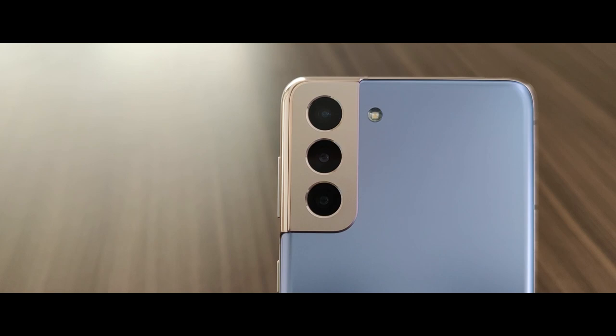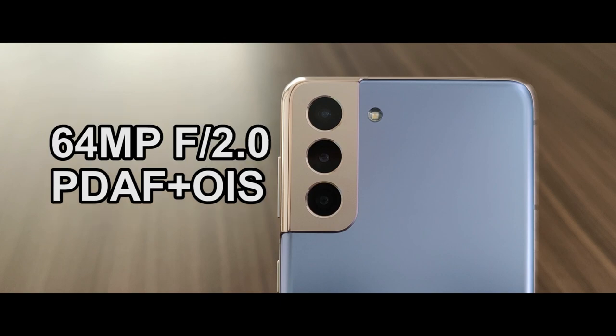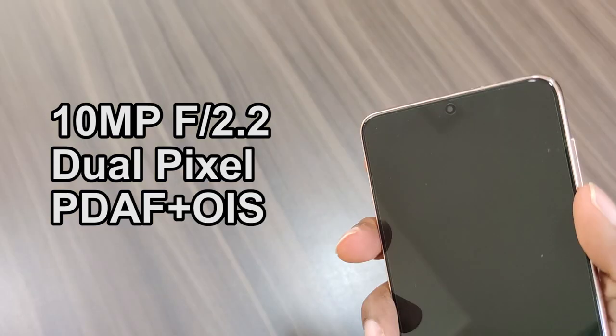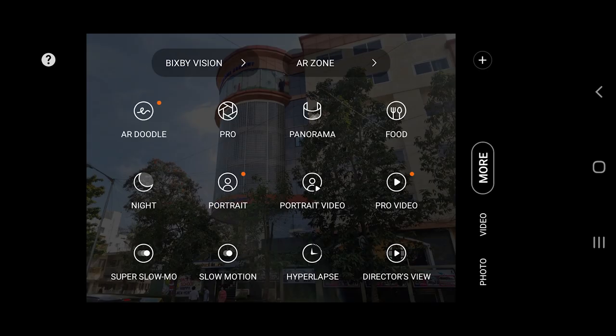The triple rear cameras feature a 12MP primary lens with f/1.8 aperture, a 64MP telephoto lens with f/2.0 aperture, and a 12MP ultrawide lens with f/2.0 aperture. The front camera features a 10MP lens with f/2.0 aperture. The rear camera can record video up to 8K at 24fps while the front camera can record up to 4K at 60fps. Additional camera features are also on offer, along with the Single Take feature.